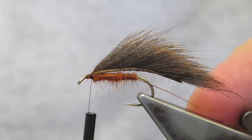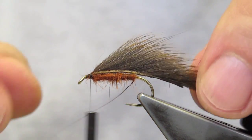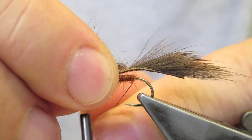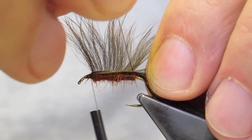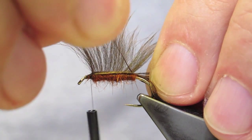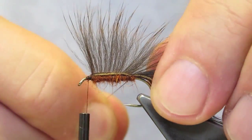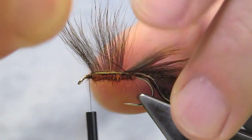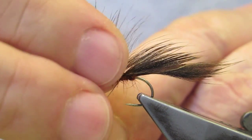It's kept on top. Now the initial turn is important. There is some torque that will be applied by the copper wire, so I'm holding the wing slightly towards me so it will roll on top with the torque. Then just open up for the next turn and stroke the hair back on top.